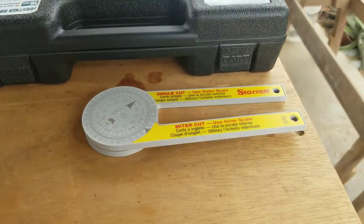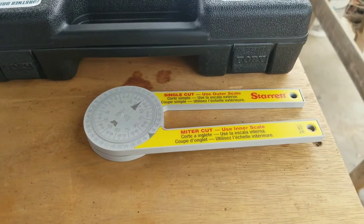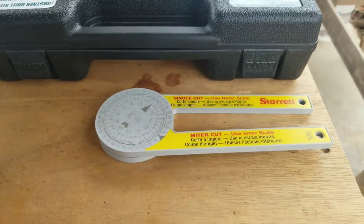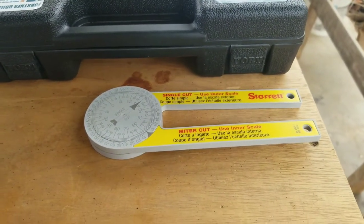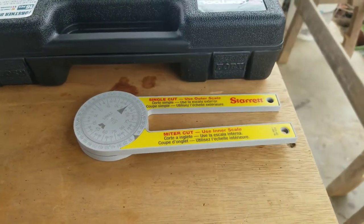Some of you might not even know what this is. It's called a protractor. It's used for measuring miter angles to get perfect angles on corners for molding or for crown molding. It's beautiful. I used it in Canada while I was there — got perfect angles every time.